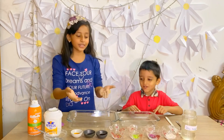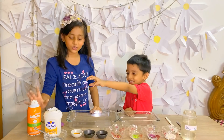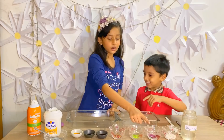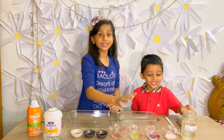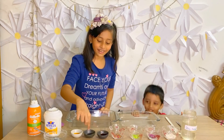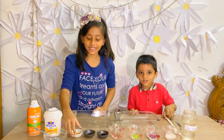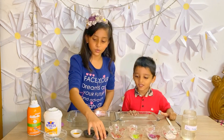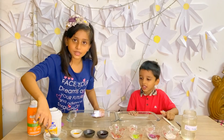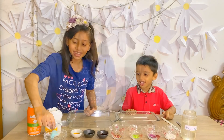Here are the ingredients we need. This is some glue, this is a shaving cream, this is slime activator, these are four bowls filled with glitter, and here are three types of food coloring — yellow, blue, and red. And here we also have some slime, I don't know why, but here is some slime.